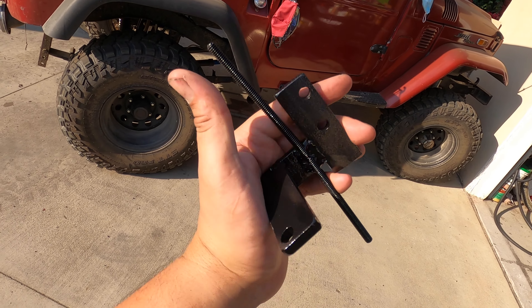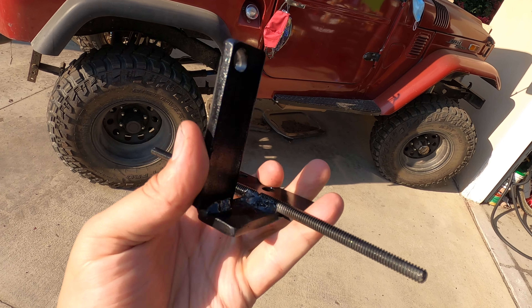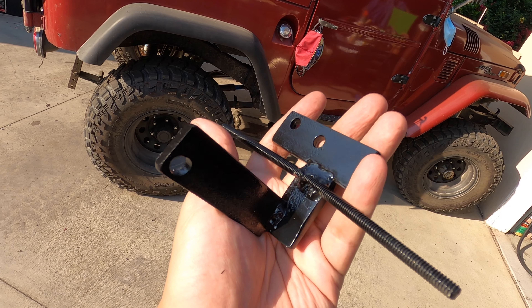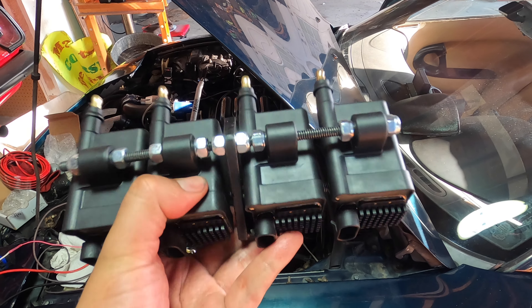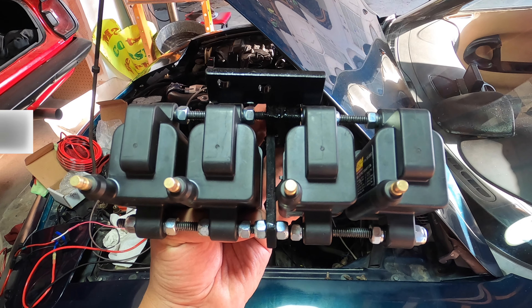Here's the bracket after the paint's dried up — overall it looks pretty good. So now let's get it mounted to the car, plug it into the wiring, and we'll see how it goes. I've got the coils mounted with the bracket. Overall, pretty happy with the results. Now I've just got to mount it to the car and wire it up.